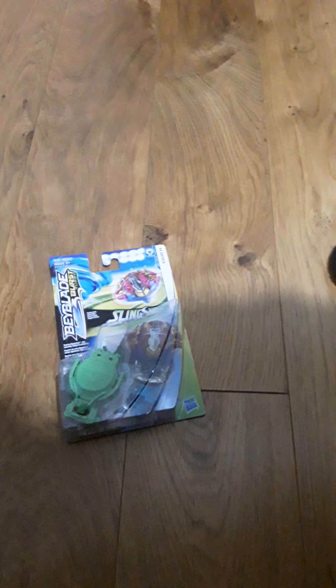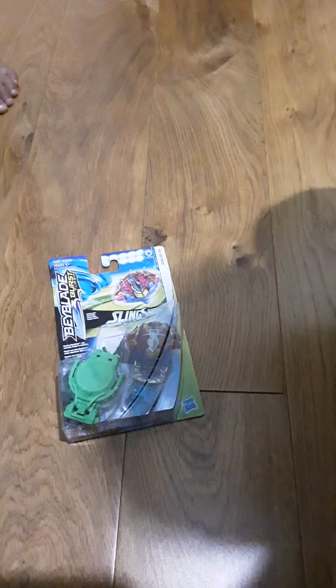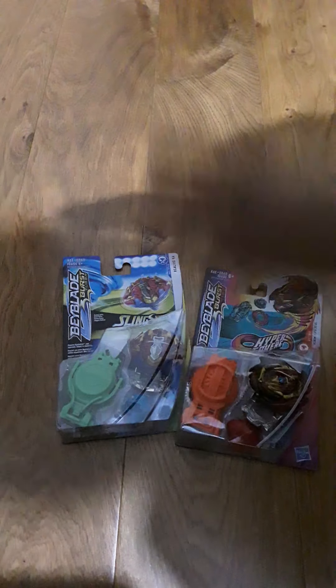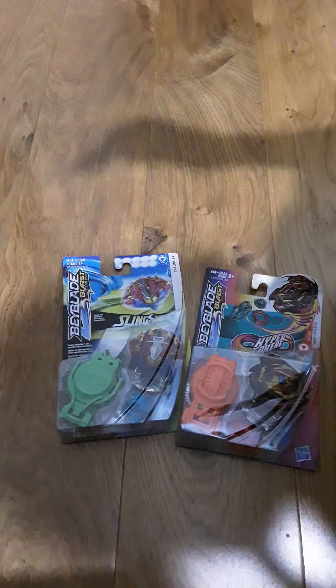Hi guys, and today — yeah, it's been a really long time since we've made a video. Today I bought two new Beyblades, and I'm going to be unboxing them.